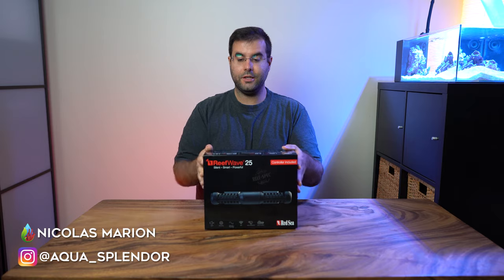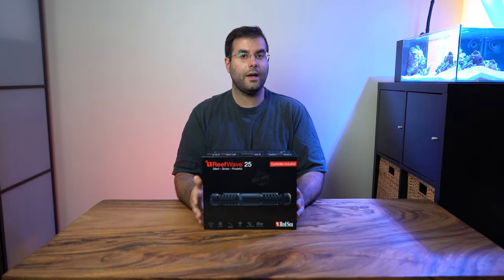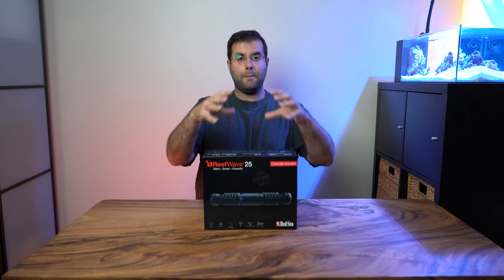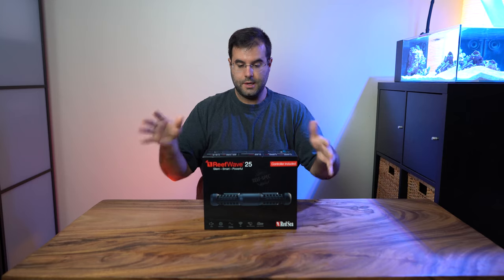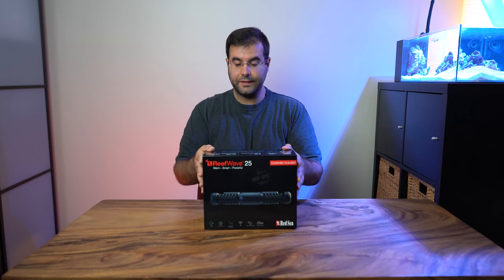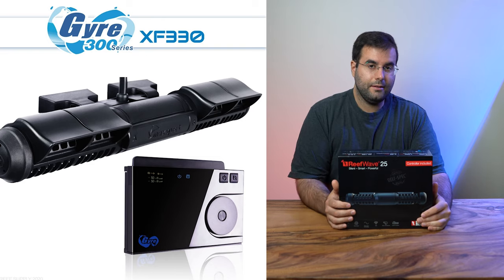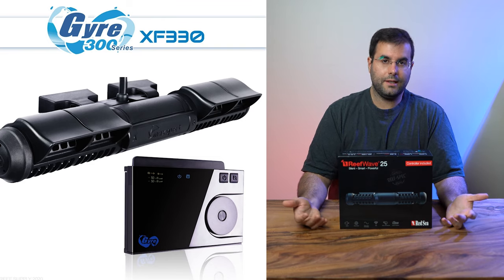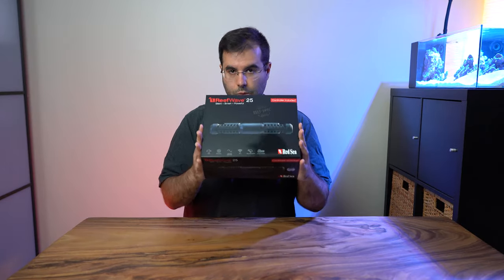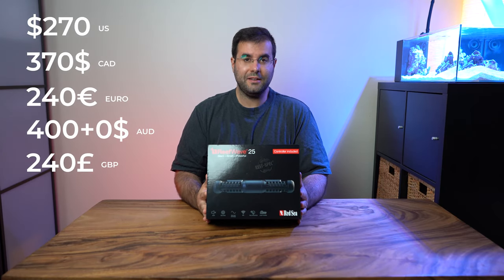Today I'm going to do the unboxing and setup of the Red Sea ReefWave. This is the 25 — you also have the bigger version, the 45. I wanted to have a more water-spread flow, so I was looking for a pump and decided to go with this. Earlier I didn't buy the gyro pump from Maxpec because it was doing a lot of sound — it was noisy and I couldn't handle that. Apparently this one is supposed to be silent, so we're going to test that. It costs a little bit of money, but let's see if it's worth it.